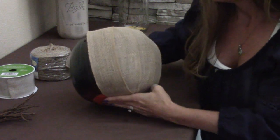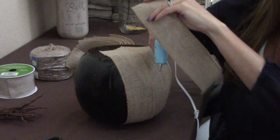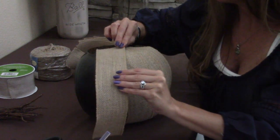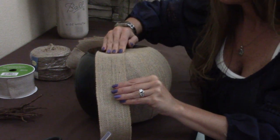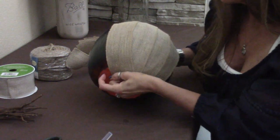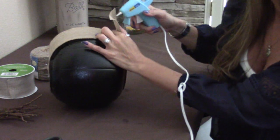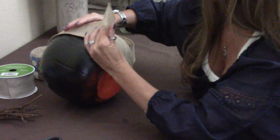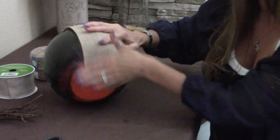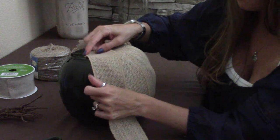You want to pull the burlap kind of tight because you don't want your edges buckling. I suggest hot gluing it at the top — put one line of hot glue across it and place it right at the top, then take it and do it as flat as you can and pull it tight. The bottom is orange but it's not going to show. Do another line of glue and make sure you get that burlap good and tight. Do this all the way around the pumpkin.